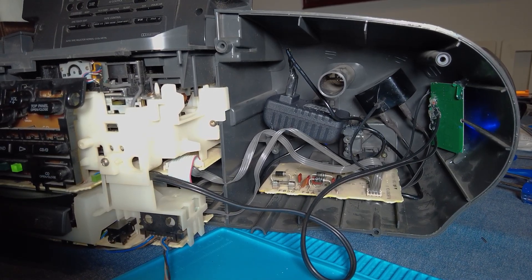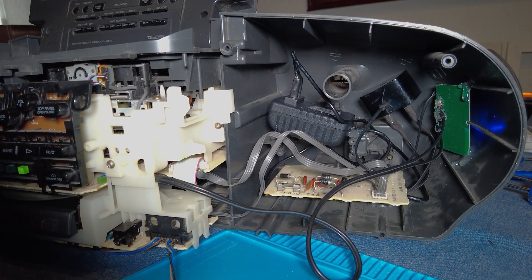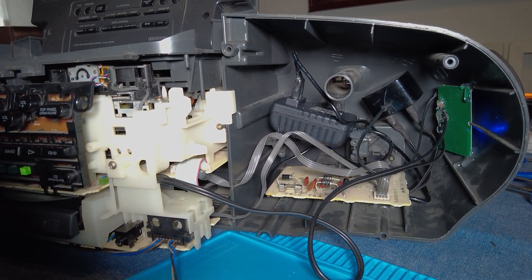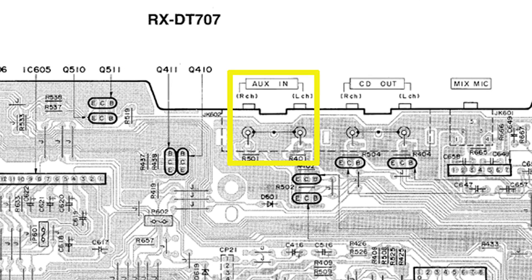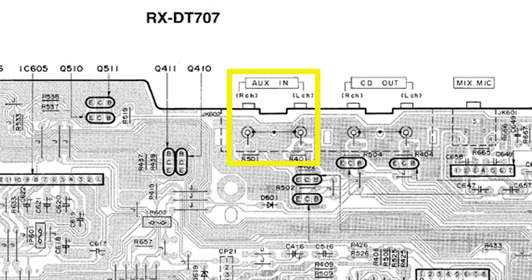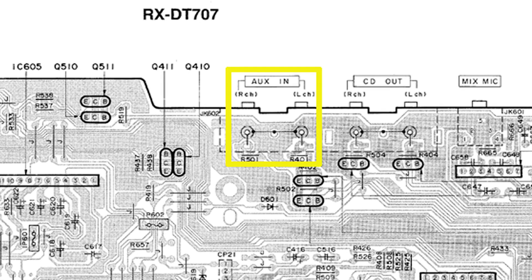The install was very similar on the Panasonic stereo, even though there was less space for the USB charger and the Bluetooth module, which were held in place with hot glue. Soldering the audio wires to the auxiliary left and right channels was more time consuming on the Panasonic stereo, as I had to take out the whole centre unit and then solder to the points on the circuit board.